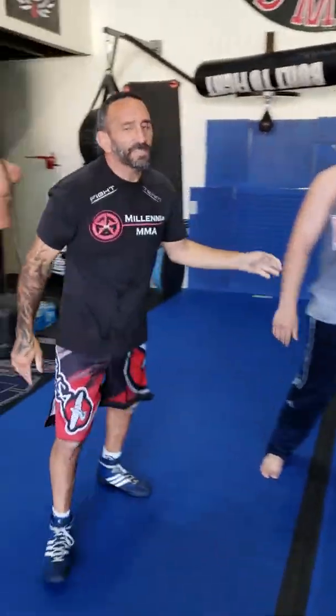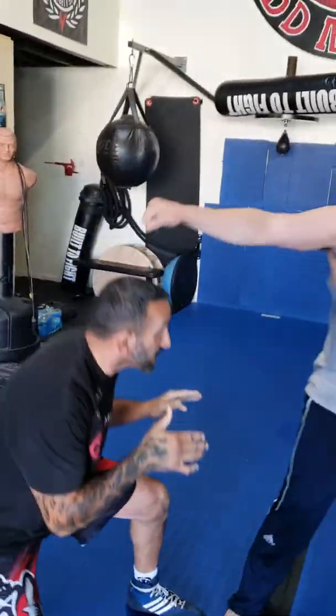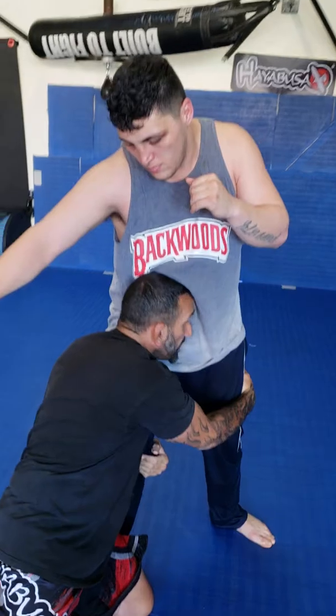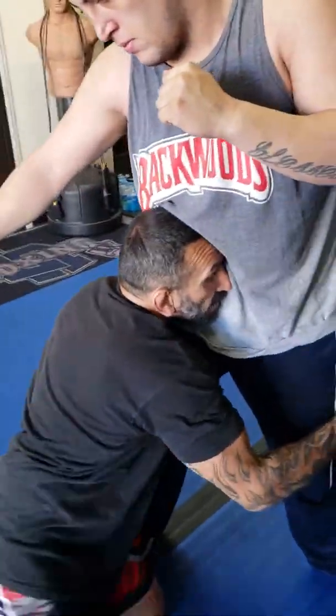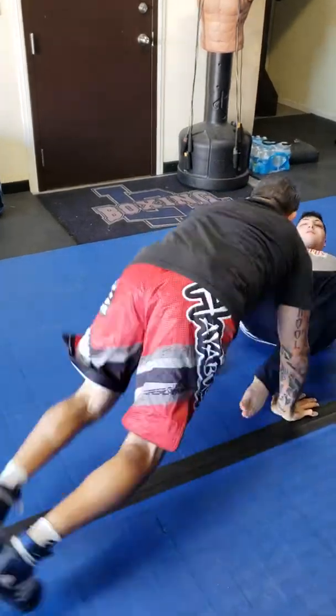Once again — I'm not used to this, fighting a southpaw. He shoots that jab. Level change and come in. All I'm going to do is windshield wiper with this leg. Boom. And then insert the hand. And run.